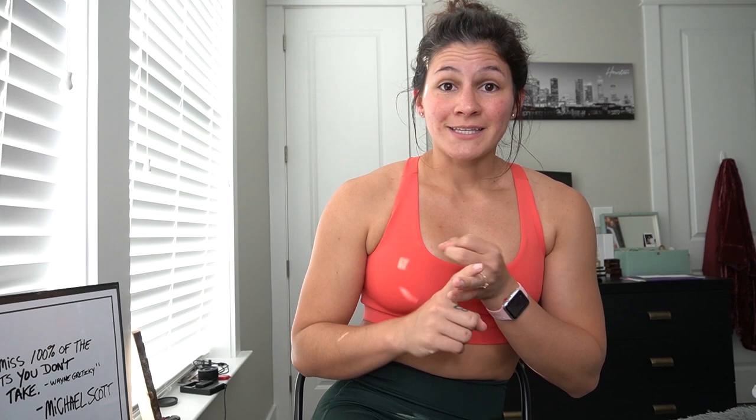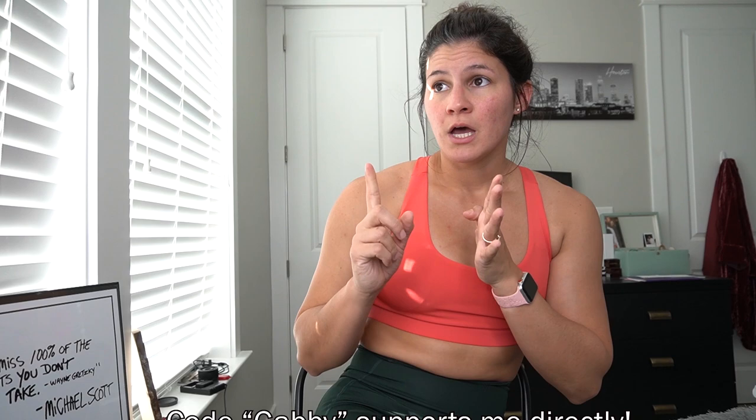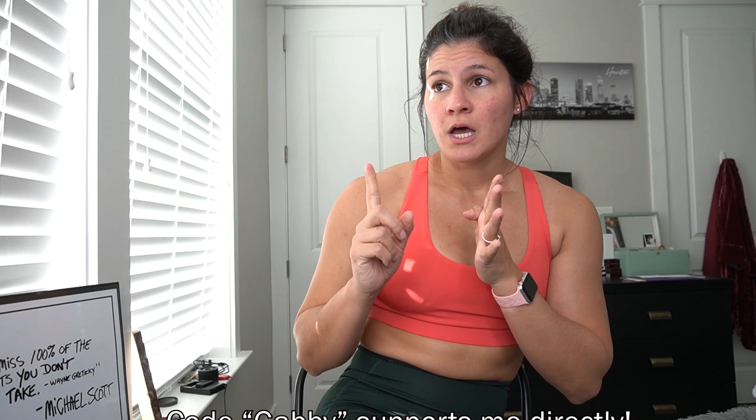The Eco pieces actually fit really comfortably — I'm very surprised. You'd never be able to tell it's recycled stuff. I hope you guys enjoyed this review and found it helpful. Comment or DM me on Instagram with any questions. Make sure you like and subscribe. If you use code Gabby — it's a direct support code for me, not a discount code — please let me know so I can thank you. Comment down below what you're most excited for and what you're going to try to snag on launch day, April 17th at 1 p.m. Central Time.